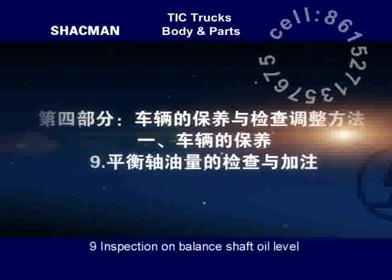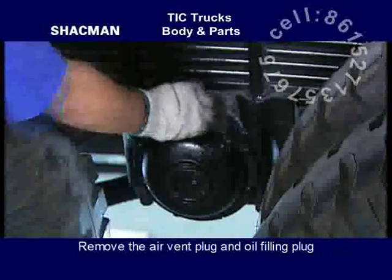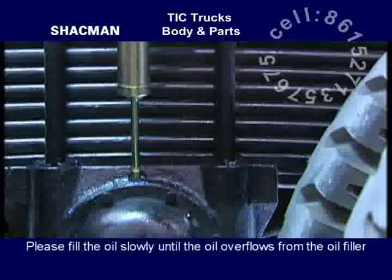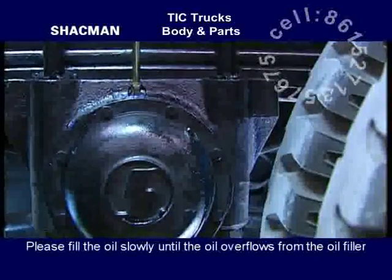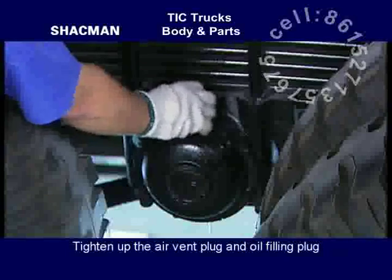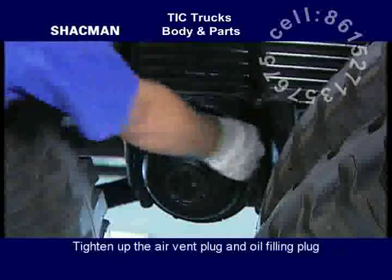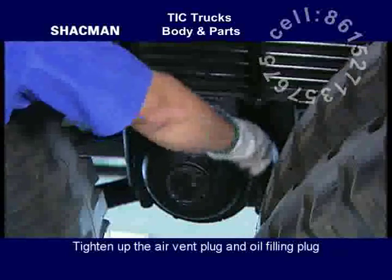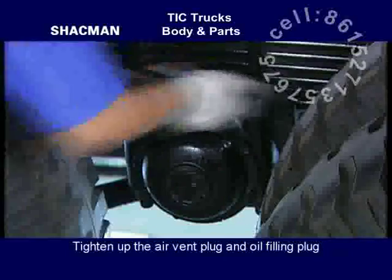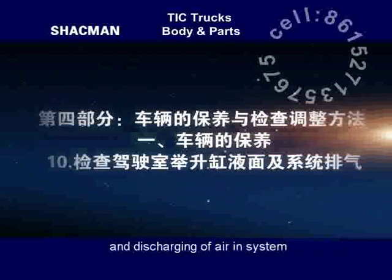Inspection on balance shaft oil level and the filling of balance shaft oil. Remove the air vent plug and oil filling plug. Fill the lubrication oil through the oil filler slowly until the oil overflows from the oil filler. Tighten up the air vent plug and oil filling plug.